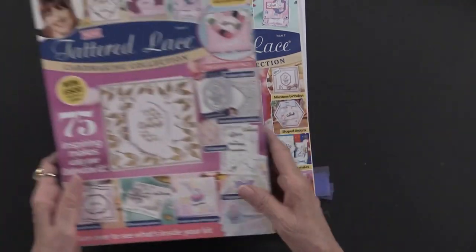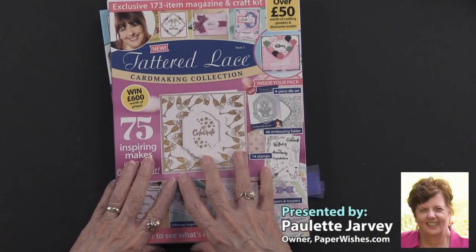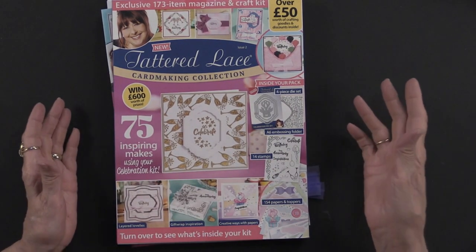All of this is included in the box kit: papers, cutouts, embossing folder, stamps, as well as a cutting die — all together. This is Beautifully Yours, a 173-item magazine and box kit. We're delighted to say these are exclusively from paperwishes.com.